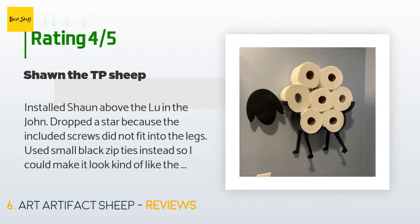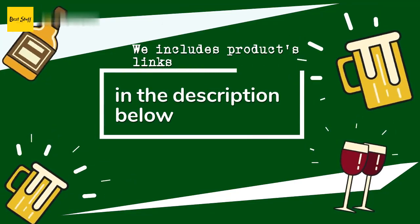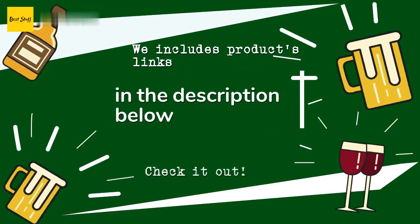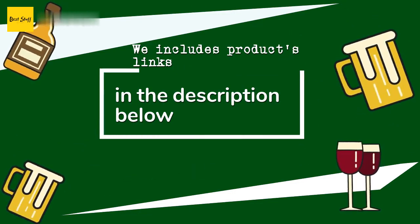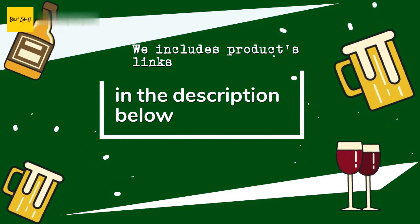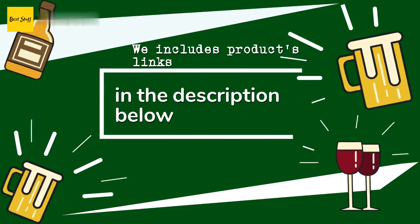A customer said: 'Installed Sean above the loo in the john. Dropped a star because the included screws did not fit into the legs — used small black zip ties instead so I could make it look kind of like the legs are walking. Picture uploaded.' Thanks for watching and hope you liked it! As always, all the links about the products will be in the description below, so if you want to find the best prices and more information, be sure to check them out.